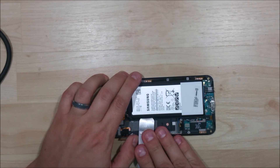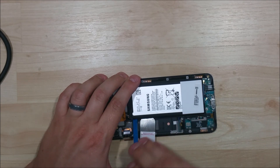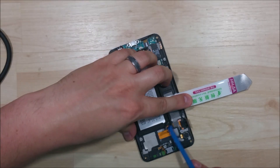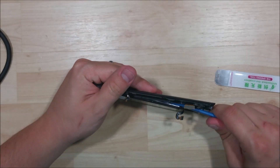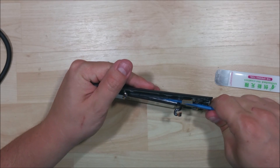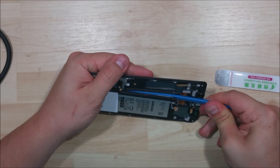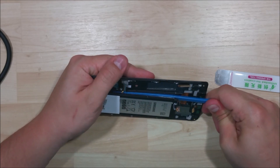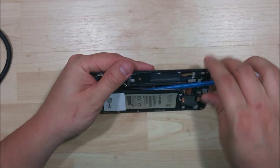In the last phone there was a place you could slide your spudger in right here, but unfortunately on this phone it doesn't look like there's much of a spot. Actually there's a hole right here underneath the connector, but you're going to want to be extra careful you don't damage that. We've got it in there and the adhesive is loosened, so we're just going to push our spudger down the side of the phone and start to loosen this adhesive up. I'm not putting a ton of force in this. We've got one side undone.